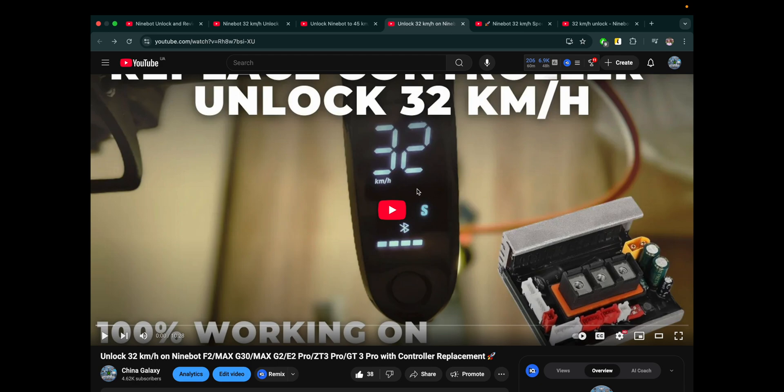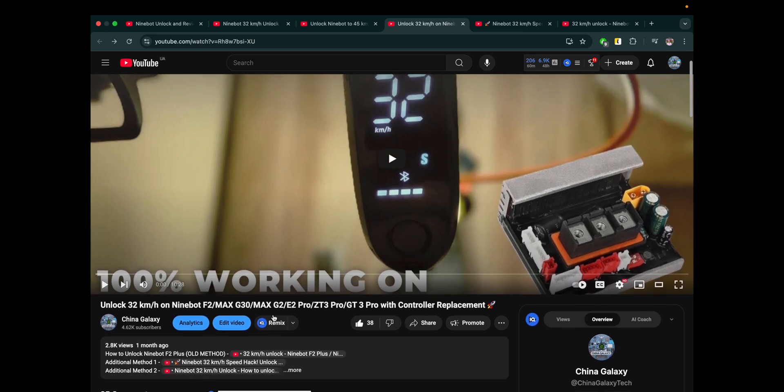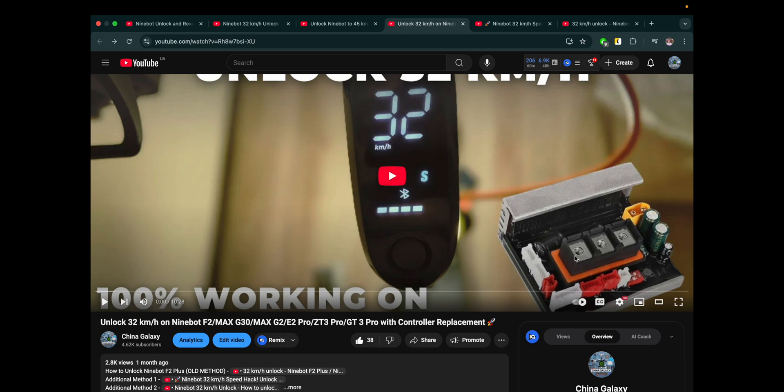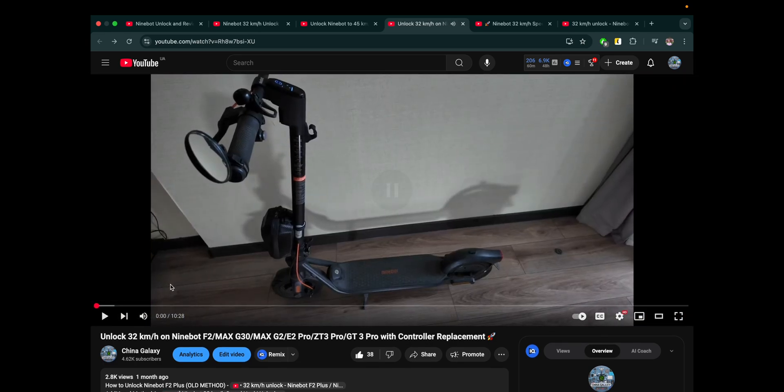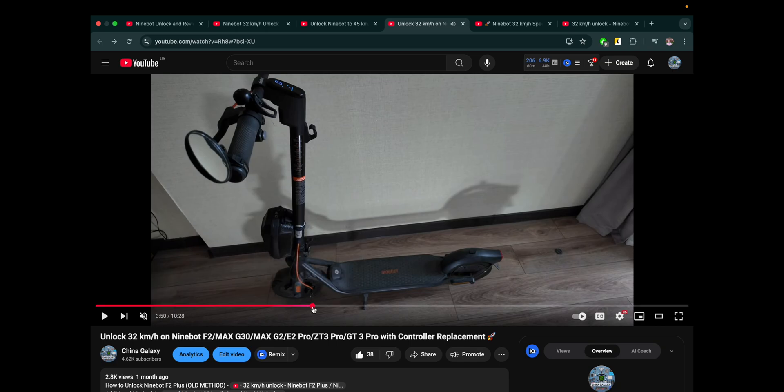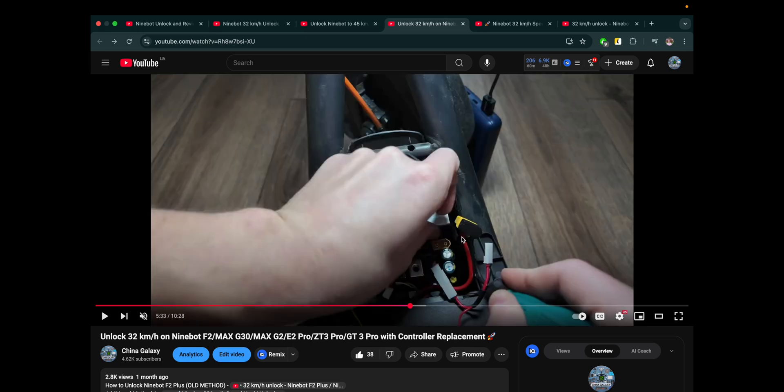Method number 3 is controller replacement. This method works in any country and any region. What you need to do is order a controller from AliExpress, replace your original one with this new one, and you can always revert it back by swapping in your original controller. This method is also working perfectly in 2025. It takes about 10–15 minutes and it's not that costly.